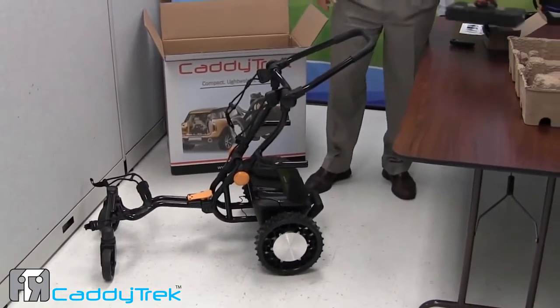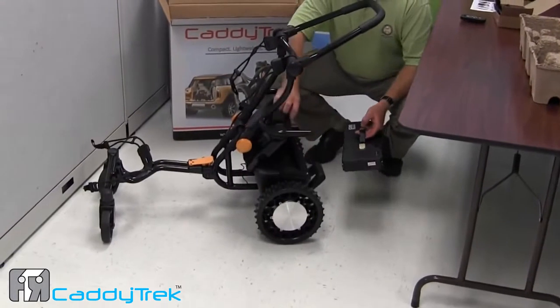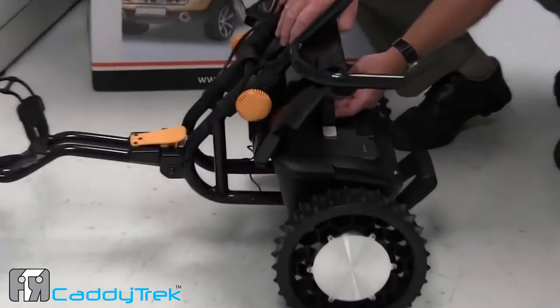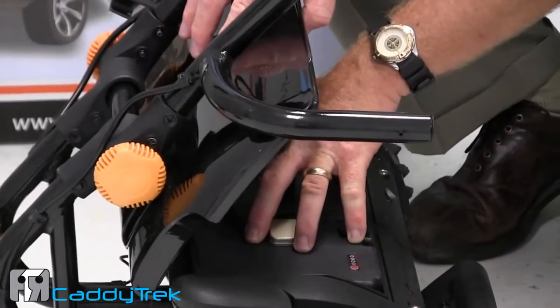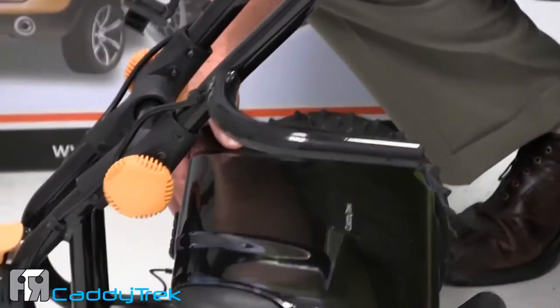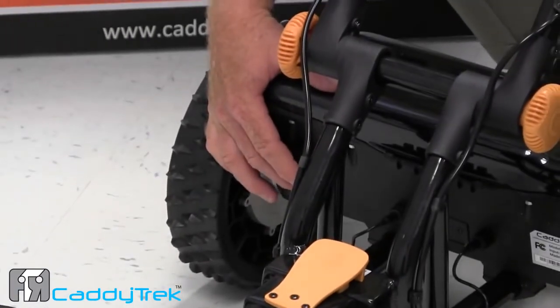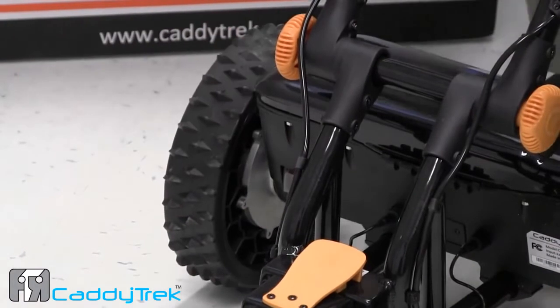We're going to install the lithium battery into its housing unit. Lift the cover, set the battery in, make sure it's firmly in place, and close the cover. You've got a power switch right here — turn on the power switch.